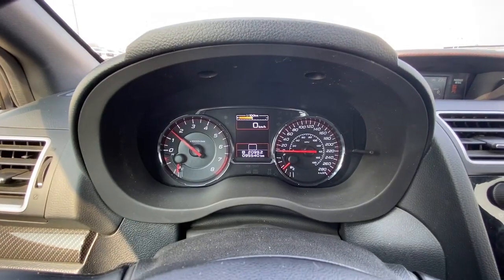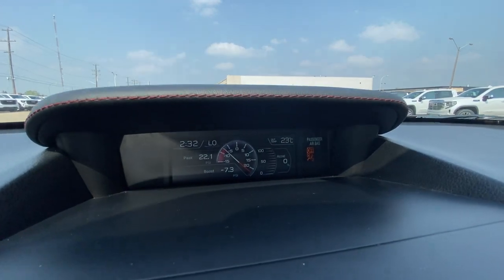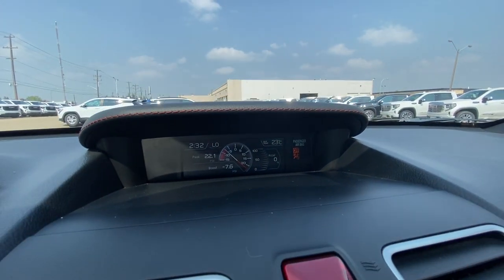Taking a look at the gauge cluster with digital speedometer on the top. We also have a boost gauge up above the infotainment screen with our degrees as well.